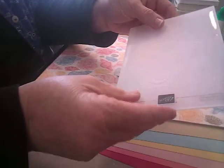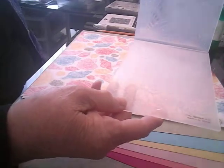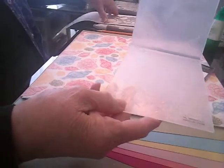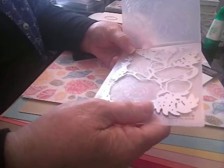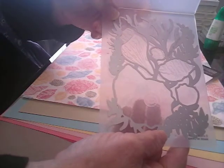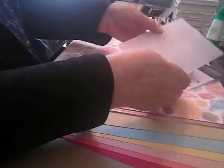You can see that embossing folder right here. And I believe that if I were to take this little die, I believe that it would fit over this — and yes, it does! So please come back and check out what we're going to make with this set.